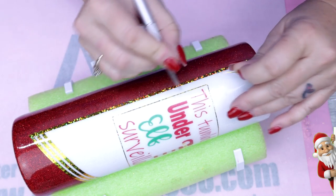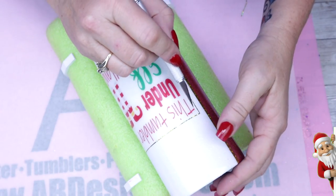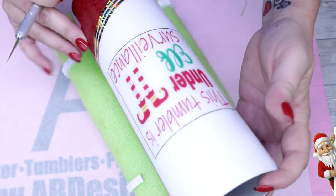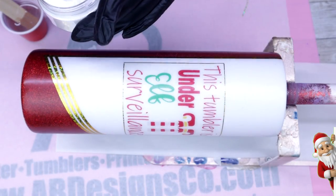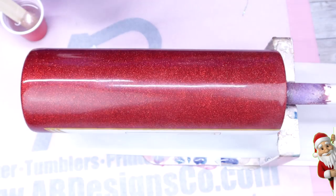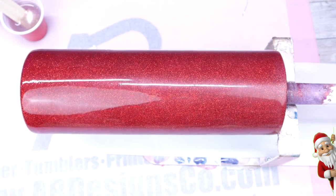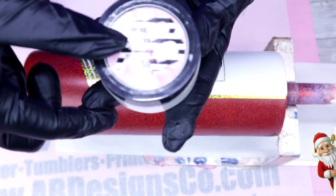Once you're happy with your design and it's completed, make sure you seal the entire tumbler, allow that to dry for a good 20 to 30 minutes, and then move on to the next coat of epoxy. For this coat I'm using Fast Set from Counterculture DIY, and I'm also going to add a couple of pinches of Glorious — a beautiful glitter additive from AB Designs — to give the cup an overall sparkle.